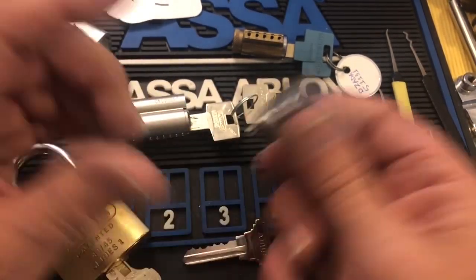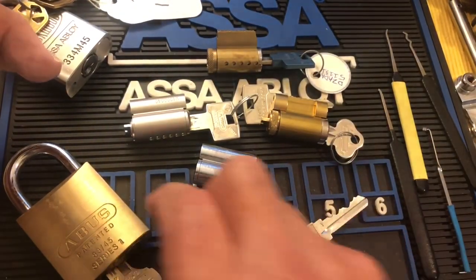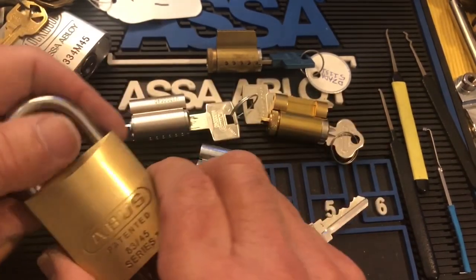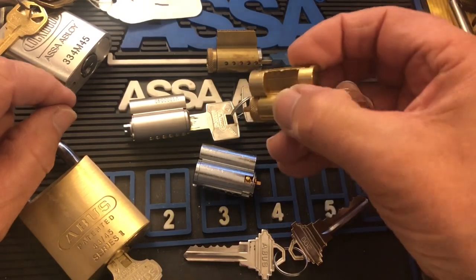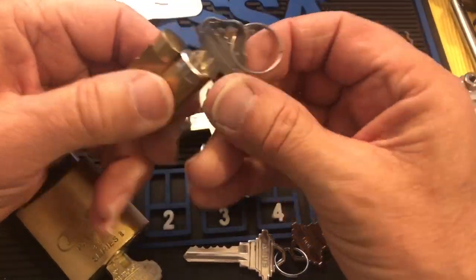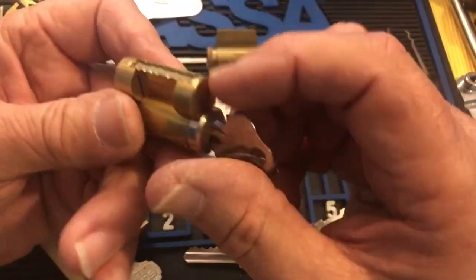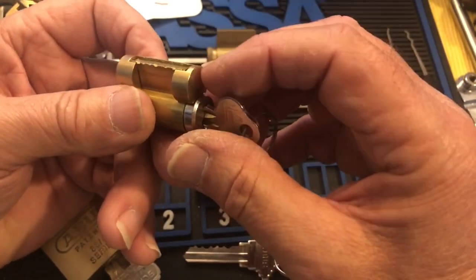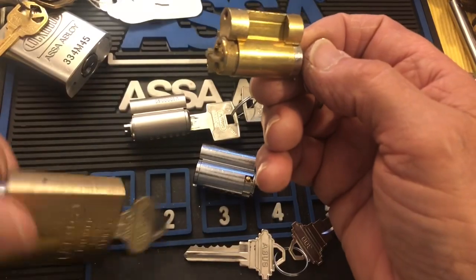I looked through all my cylinders — I have probably 10 of these bodies and 15 to 18 different cores that will go into them. This one happens to be a Lockwood. If you can get ahold of one of these, it will put just about any IC cylinder into this 83 series.